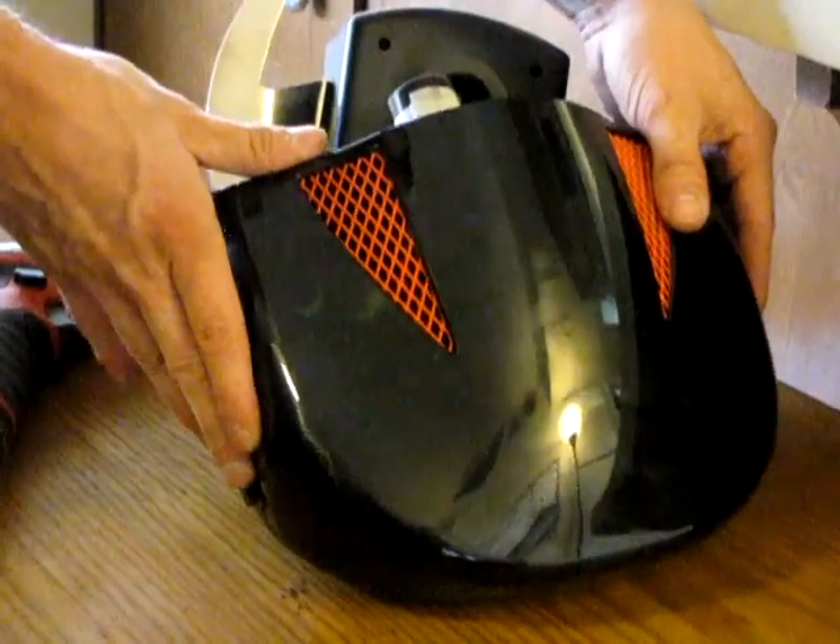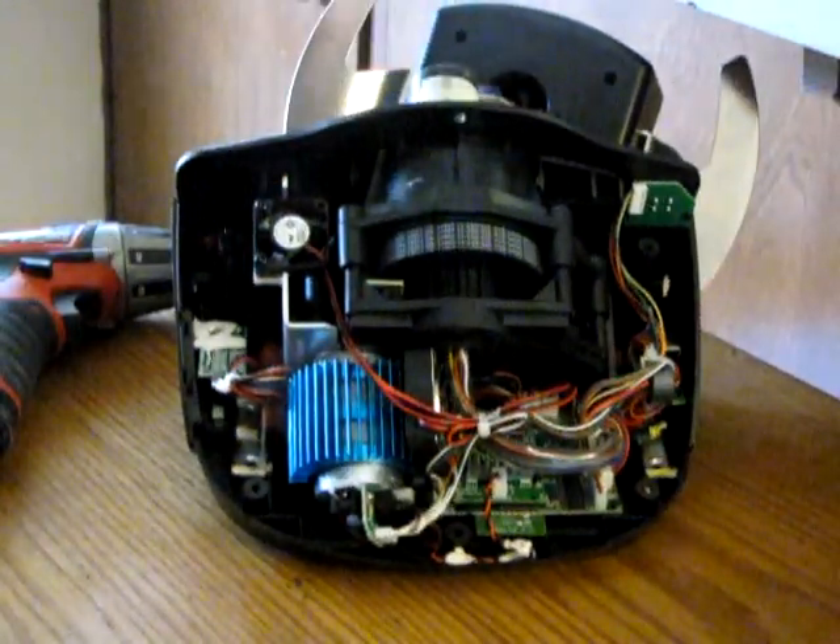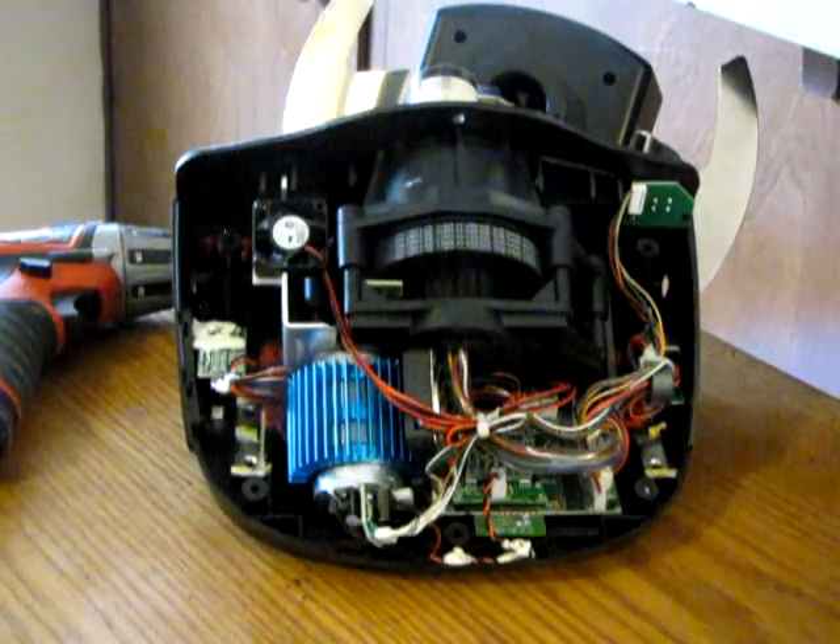We're going to gently remove the base cover — and there you go. That's the internals right there.